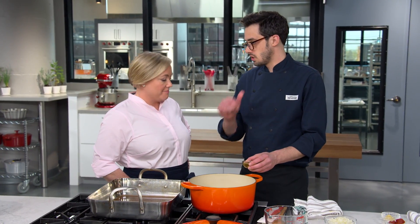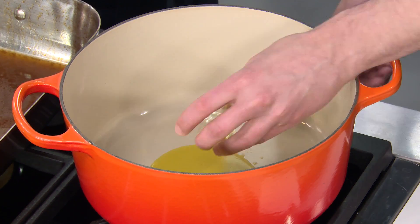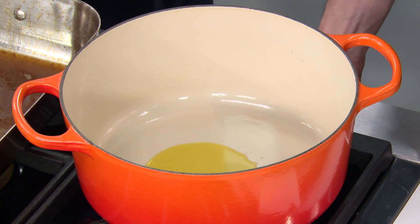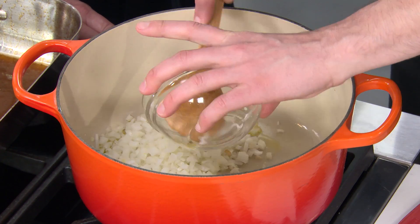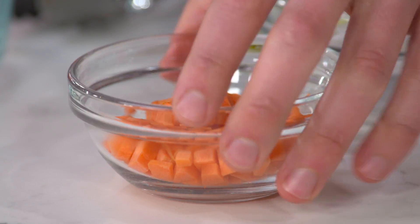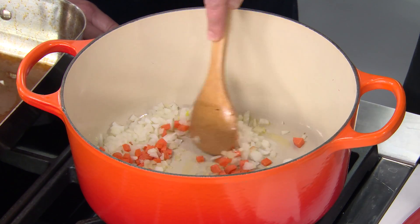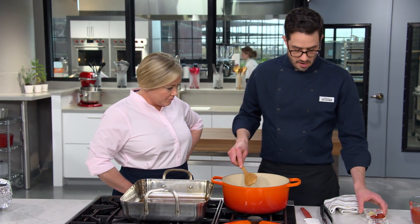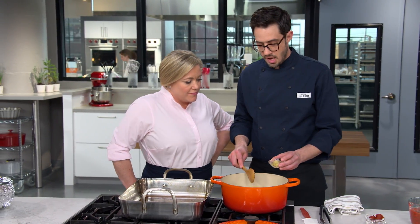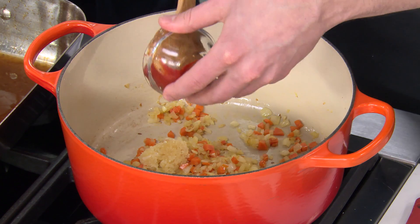We're starting with two tablespoons of extra virgin olive oil, heated over medium heat until it shimmers. For aromatics, we have one onion chopped fine and one carrot. We'll cook until the vegetables soften, about five minutes. Now we're adding six cloves of minced garlic, two tablespoons of tomato paste, two tablespoons of Aleppo pepper — we're using a lot because it's not that spicy but has really nice flavor — and a teaspoon of minced fresh oregano. This gives the dish a real Eastern Mediterranean vibe.